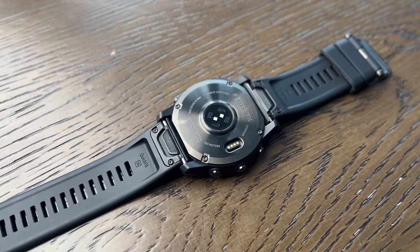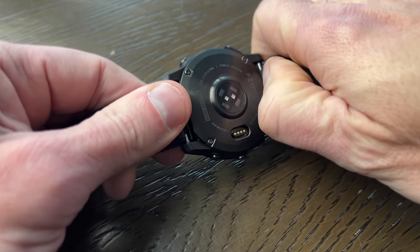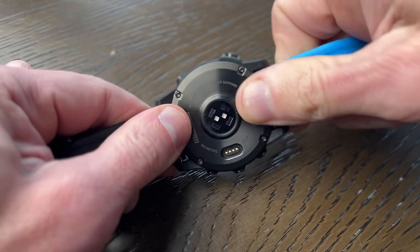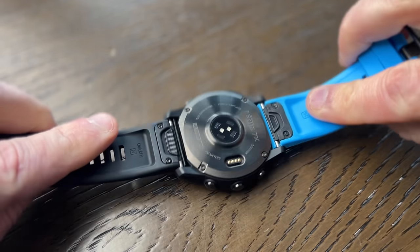The back has Garmin's V4 heart rate monitor sensor, which is now their latest version and standard heart rate tracking system, and the standard charging port identical to previous models. Also, the quick-release strap system is still the same, which is handy because I've got a bunch of different coloured straps for the 6 that will still work on this.